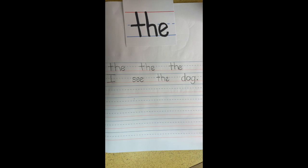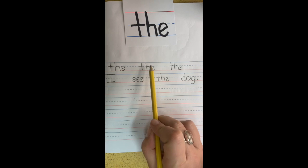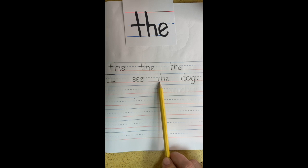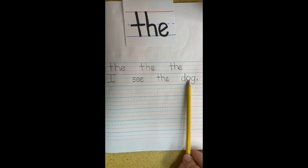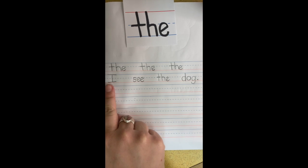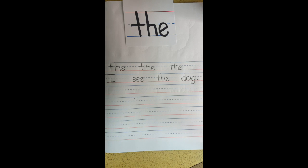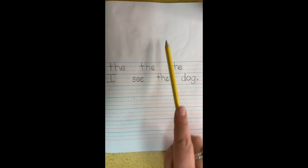Now we've written a sentence. We've written our sight word the three times. And we wrote I see the dog. Get your pointer finger out and read it with me. I see the dog. Great job, boys and girls. I'm so proud of you. If you want to draw me a picture of the dog you see, I would love to see a dog up here. Don't forget the setting. Where does the story take place? Add lots of detail.